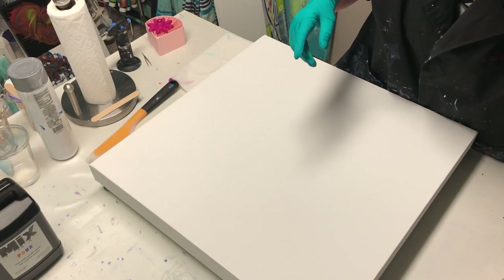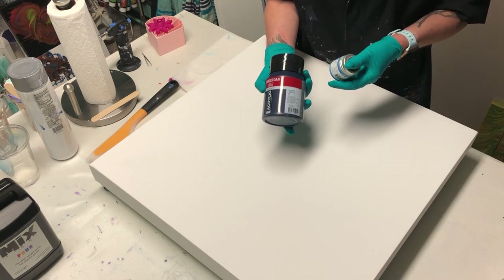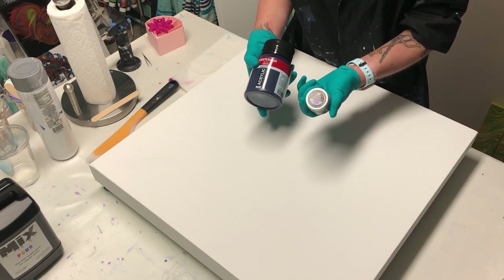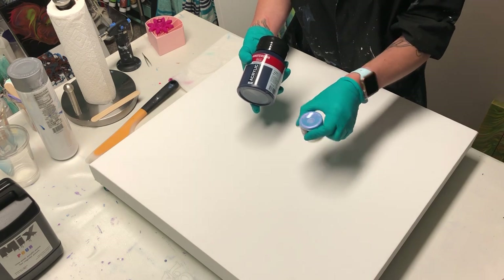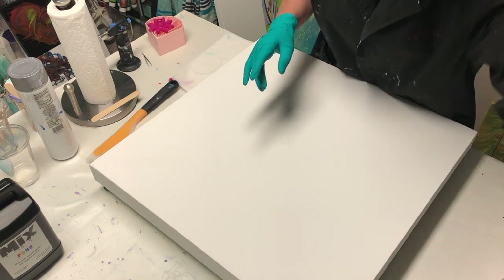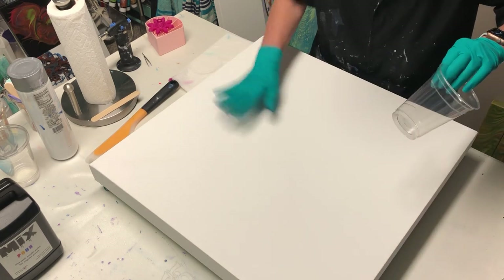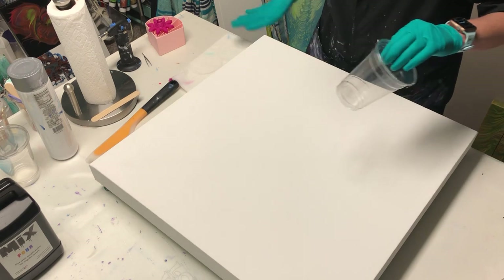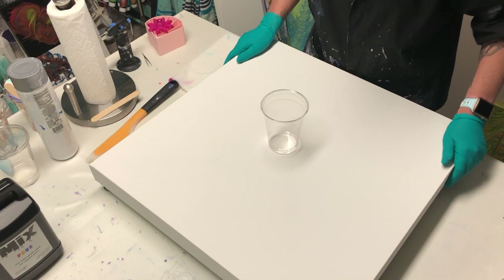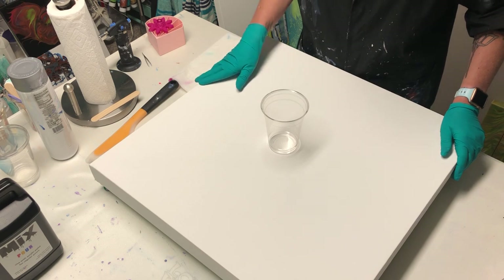And then I have Amsterdam Prussian blue. I didn't want it to be this dark, so I added a little bit of the Art Alchemy blue violet — they're like a color shift — so it made it so it wasn't so blue. All right, so let's get this cup started. I'm going to start with a 16-ounce cup. I have a feeling I'm going to need more paint — obviously I'm going to get more paint because this is a huge canvas. But let's get this cup layered up and let's get started.